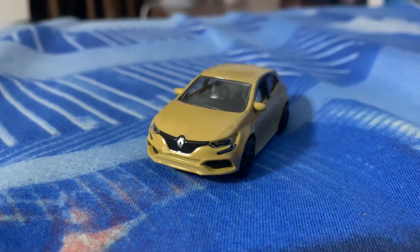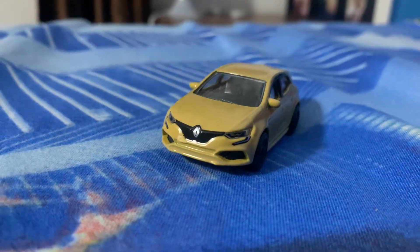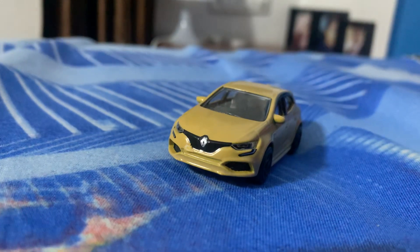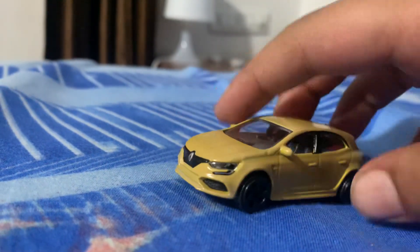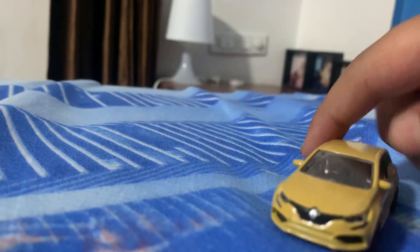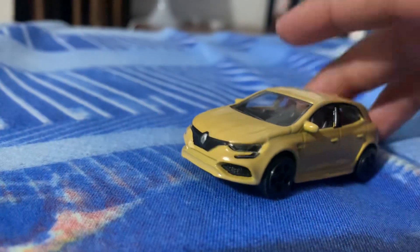Hello guys, welcome to my YouTube channel Varnitzing Vlogs. Today I'm going to unbox something very special — you'll get a shock! I've been reviewing Majorette and Hot Wheels for a long time, and today I'm unboxing a Majorette Renault Megane. I got it from Hamley's at Orion Mall.